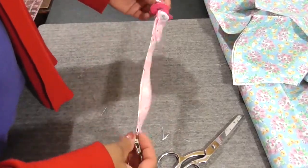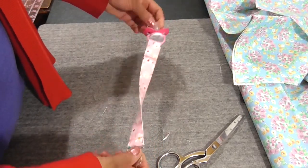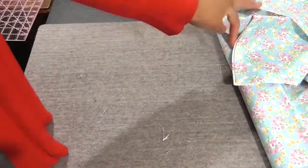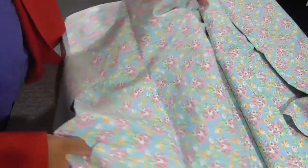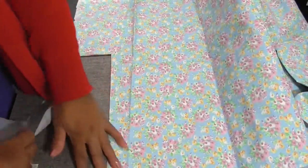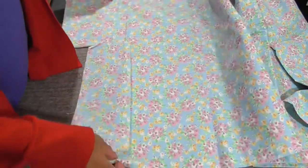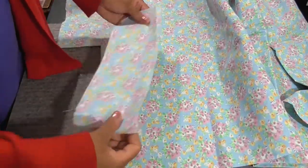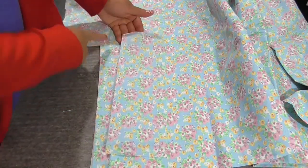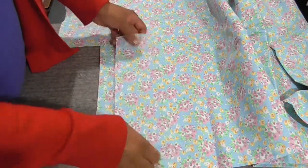Welcome to Learn to Sew with Kelly Boss and today we are going to make this darling pacifier clip. I call today's segment sustainable sewing because the items we're going to be making are great ways to sustain yourself, use your gifts, and you can make some money along the way. Our goal is to make a rectangle that is 4 inches wide and 13 inches long.